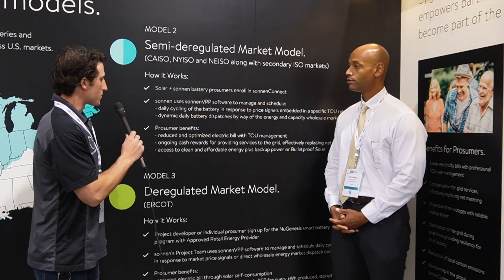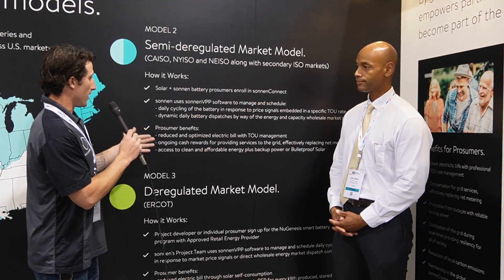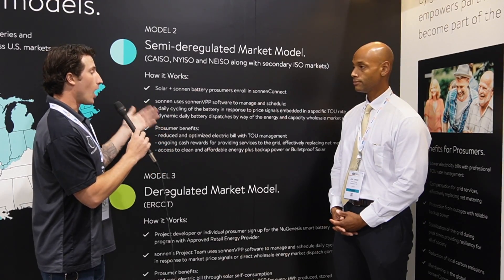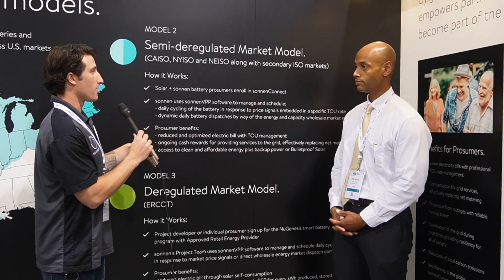Here we are with Josh Watkinson from Zonin, and we're going to be looking at some of the innovative software features and how the software management system works to help homeowners get the best return on investment. With this program, the homeowner takes solar plus a Zonin battery, they get an upfront rebate for joining the program, and they can earn ongoing rebates from the CAISO market for the services the battery provides in the VPP using the Zonin software.